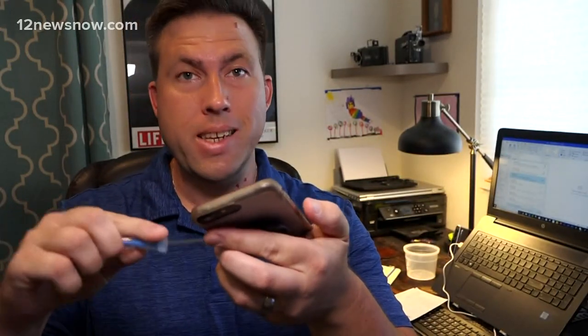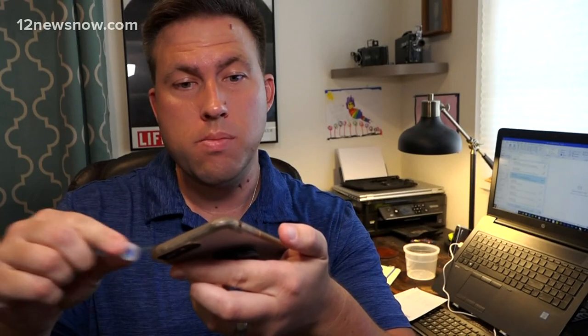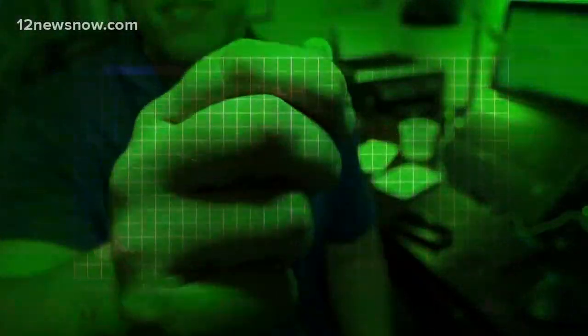First, we're going to test my work phone. Frankly, I don't know when the last time this was cleaned — it's two years old, and probably when it was made. I'm not optimistic about how this will turn out. The score comes in at 255. Now let's see what happens when we throw it in the UV sanitizer.